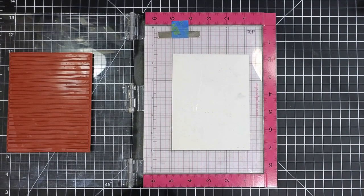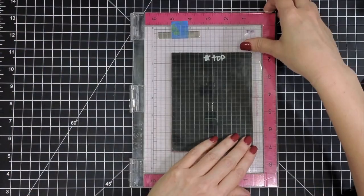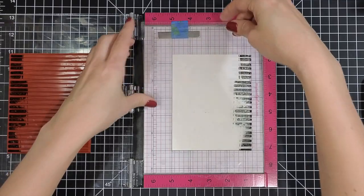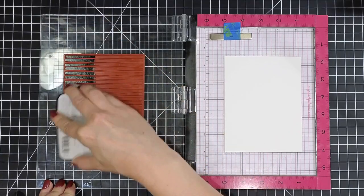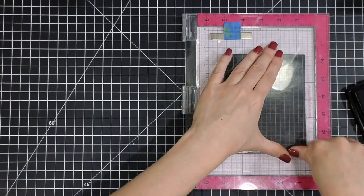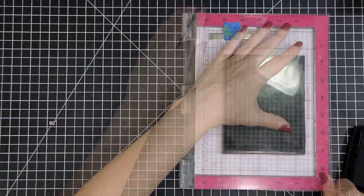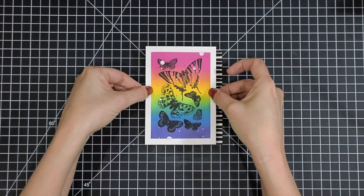I'm going to start building up my card. I have the Wonky Stripes background again from Unity, and I have this in my Misti. I'm using a transparency to make sure I get a nice even coverage on my card base, and I'm only going to be stamping on the right side. I use the transparency to make sure it's evenly spaced on my card front. I ink that up really well with VersaFine Clair ink in black and then do a repeat stamping quite a few times — I like a real nice solid impression, and the Misti really helps with that.